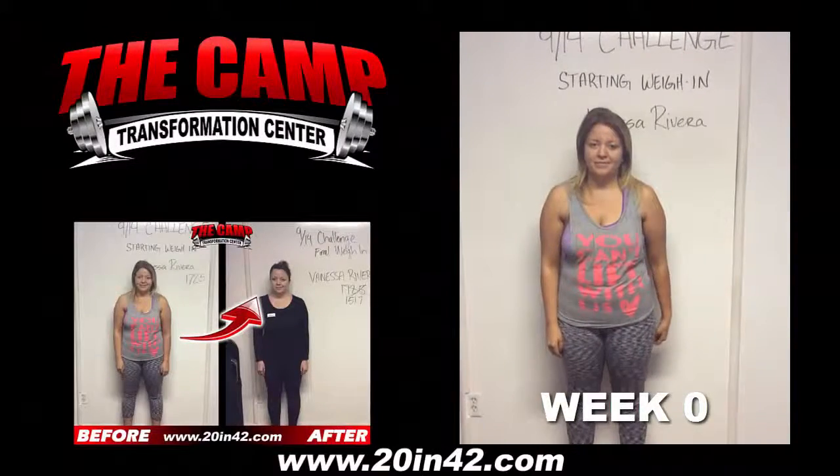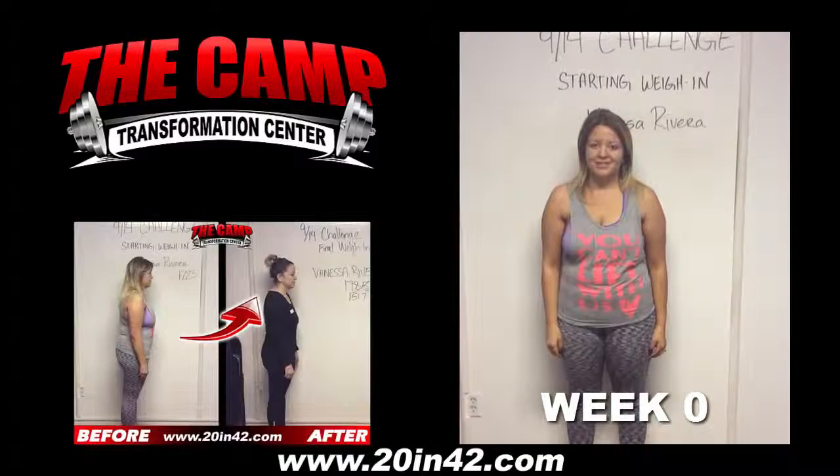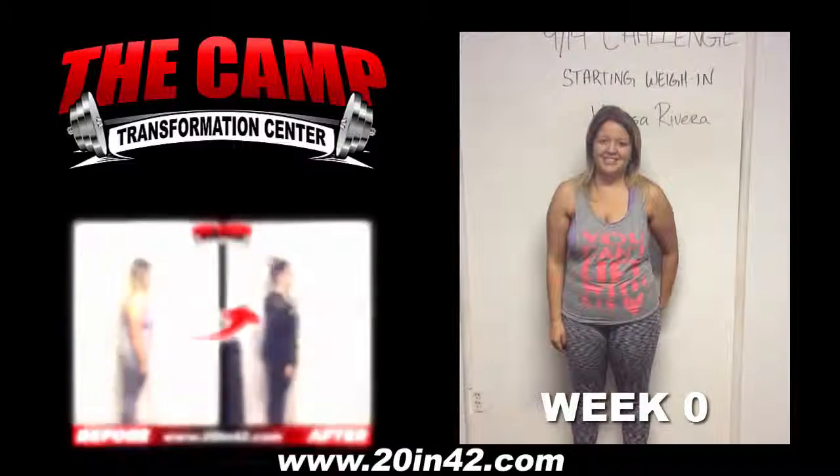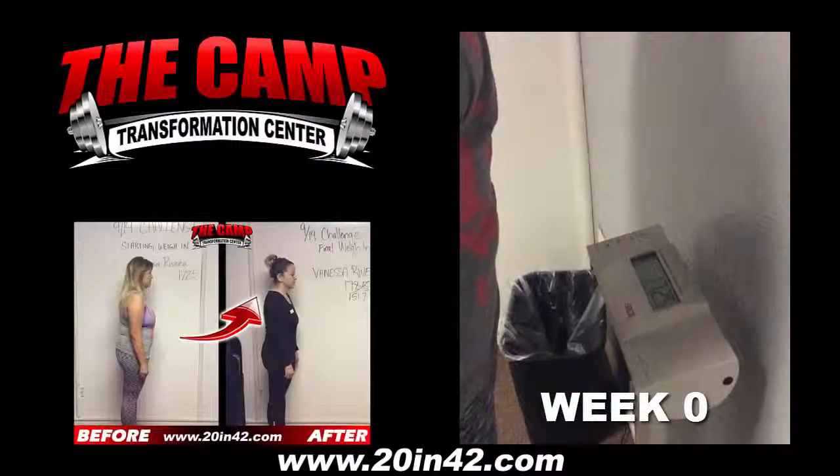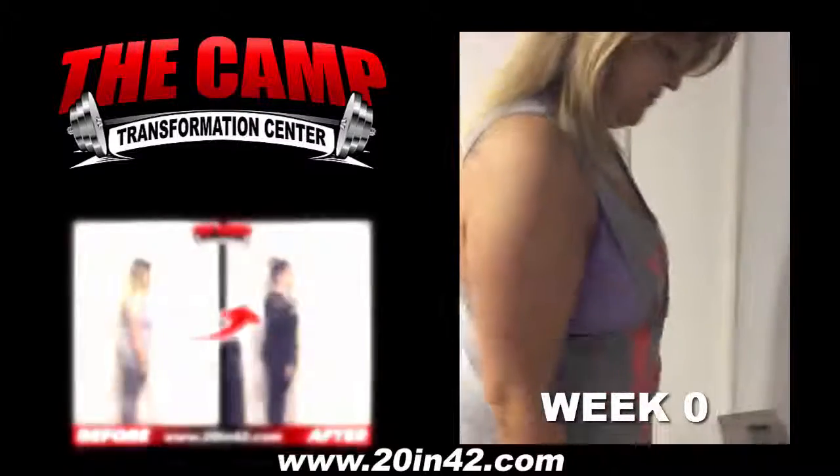All right, we're here with Vanessa Rivera today for the 914 Challenge starting weigh-in. Vanessa, you ready to find out your starting weight? All right, let's walk over to the scale, see where you're at. 172.5 is your starting weight.